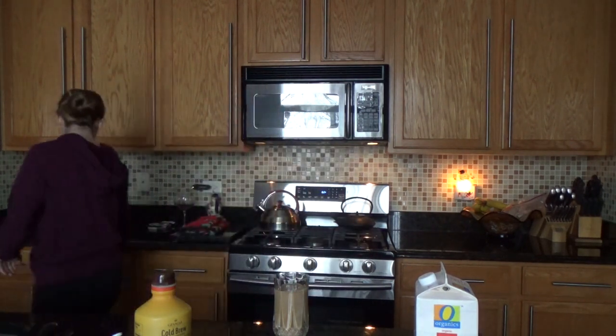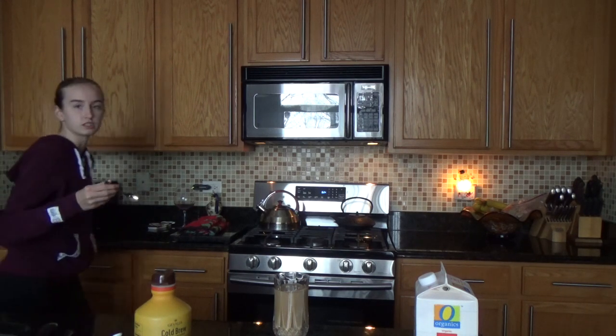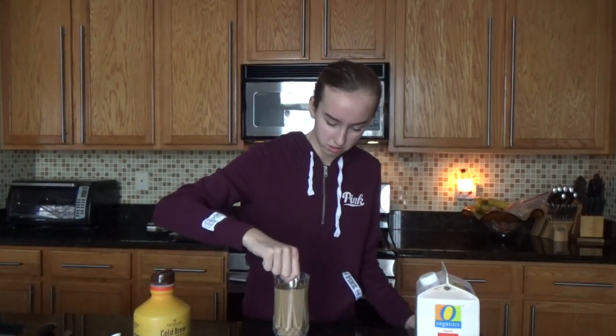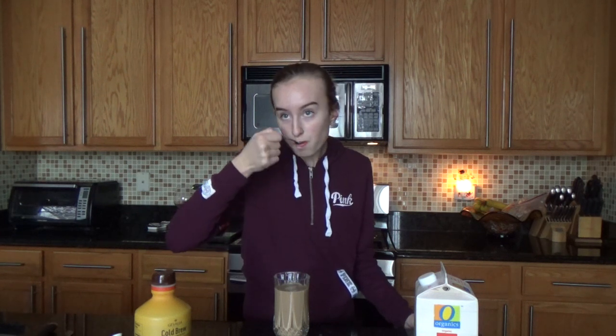Okay, so now I need to get like a spoon or something. I'm gonna use this little tiny spoon — do you see that? And I'm just gonna kind of mix it around. I think that's good. I didn't really taste anything from that but it's okay.